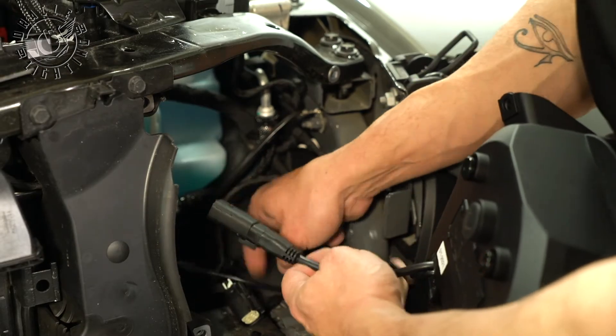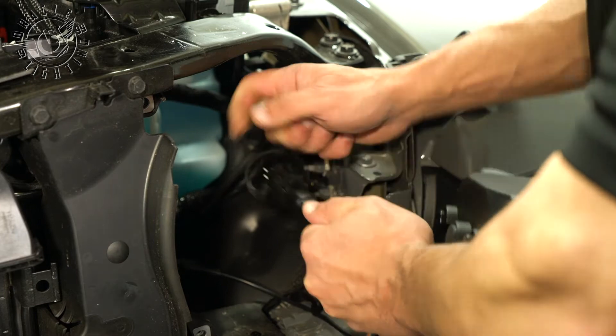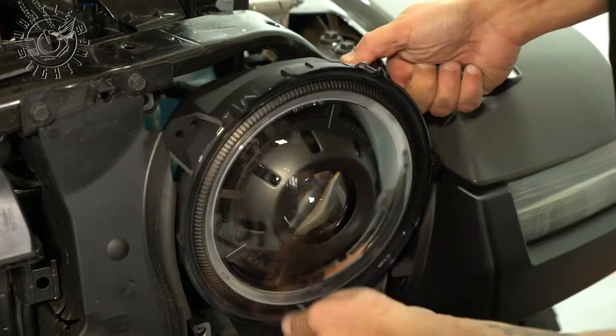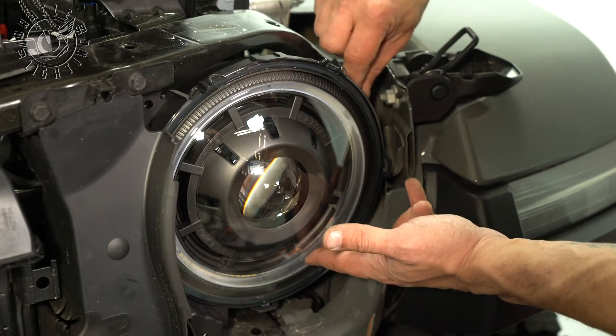To hook up the headlights, we have this plug and play connector coming off the headlight. All we do is push this on and listen for the snap. Now we're just going to go ahead and reinstall the headlight using the hardware that we removed earlier.